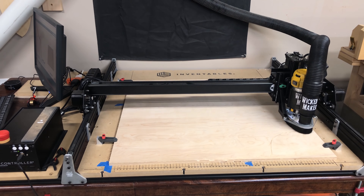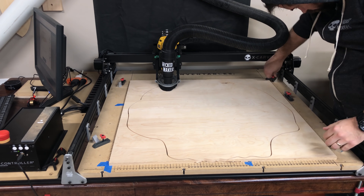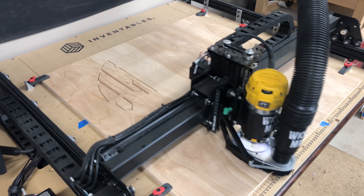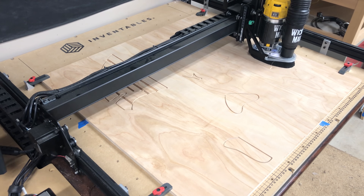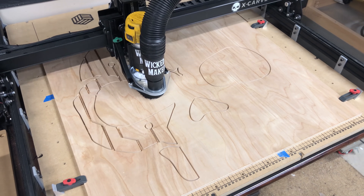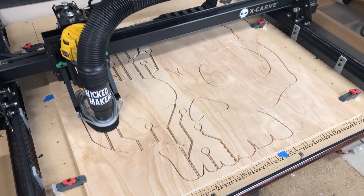The first piece we cut is the background of the skull — the black part that sits in the back. It was a really easy carve, only took about five minutes. We then put in a fresh piece of wood and started carve number two, which is the white part that sits on top. Because of how the design is laid out, the skull ends up being about 13 pieces that we assemble like a puzzle. The X-Carve leaves little tabs that hold pieces in place, which you pop out and file off later.